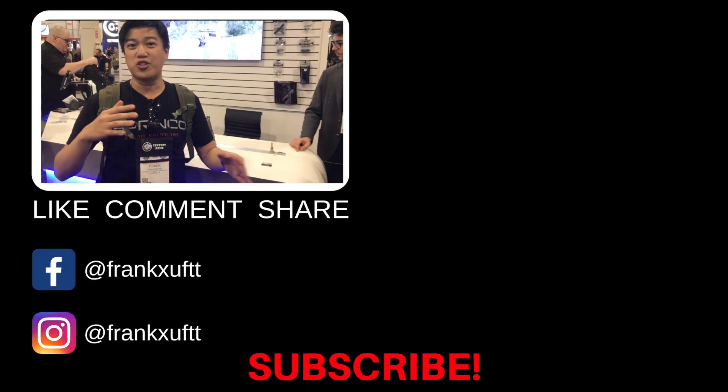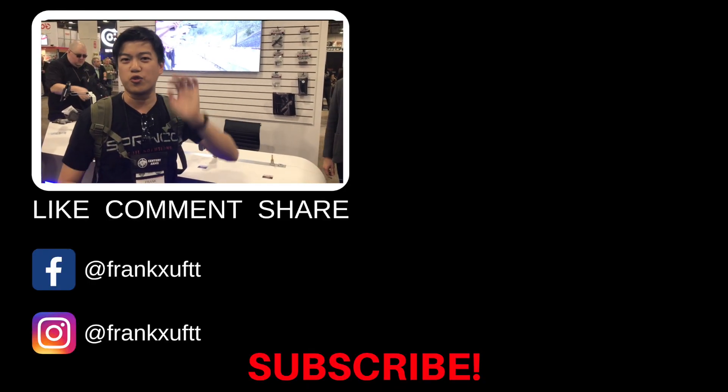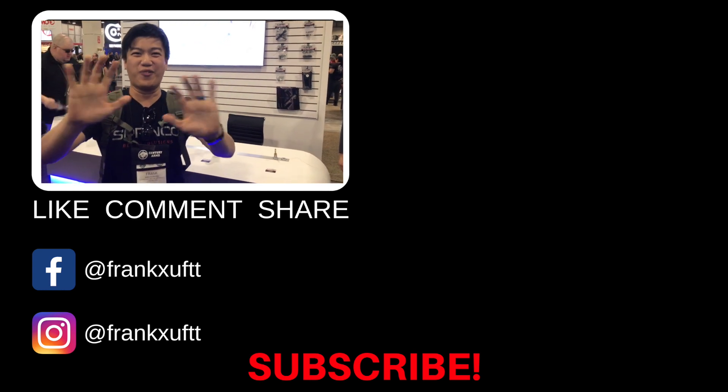Check out Canik and also their featured dealers in the future for sure. Stay tuned for more videos!